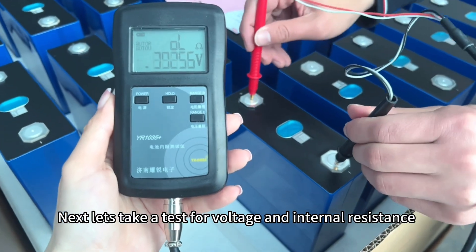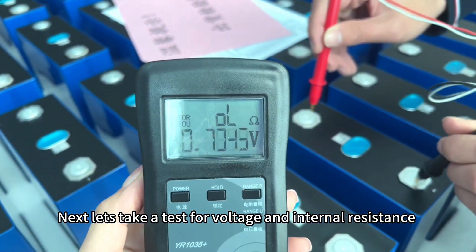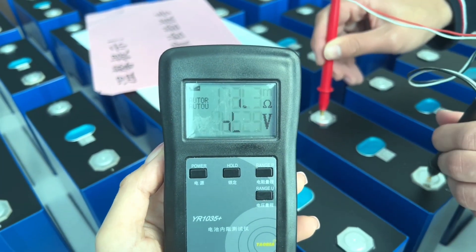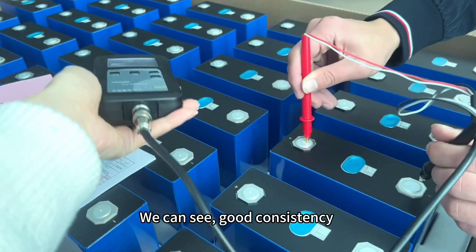Next, let's take a test for voltage and internal resistance. We can see they have good consistency.